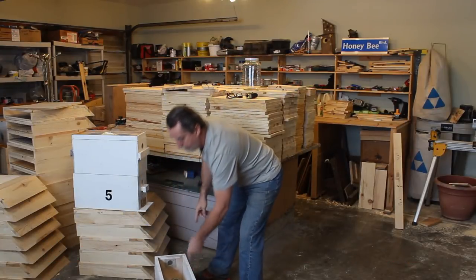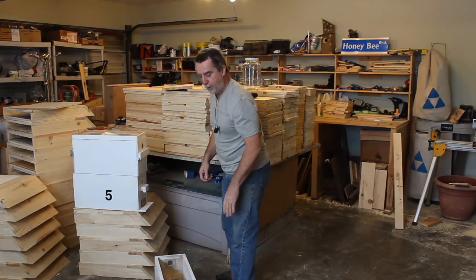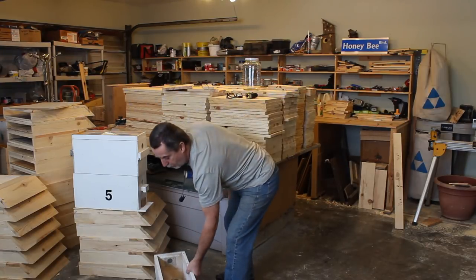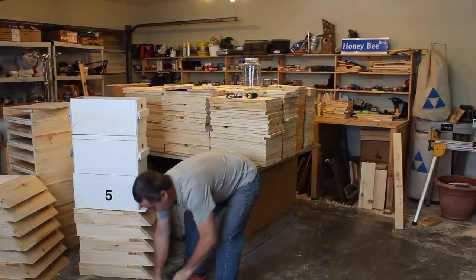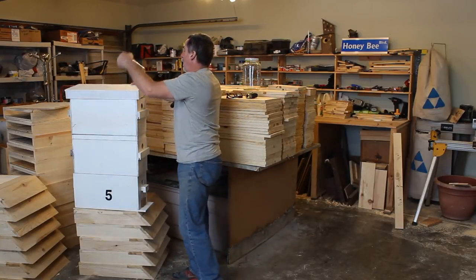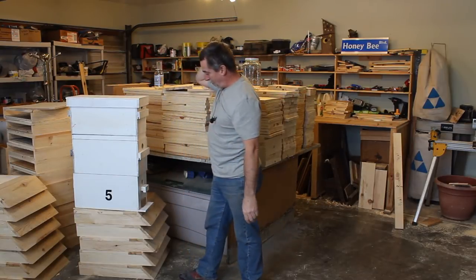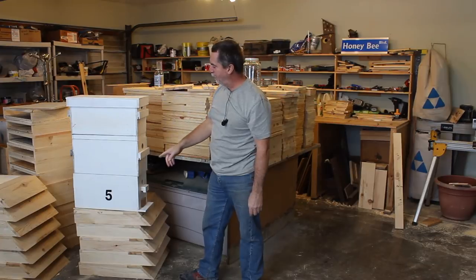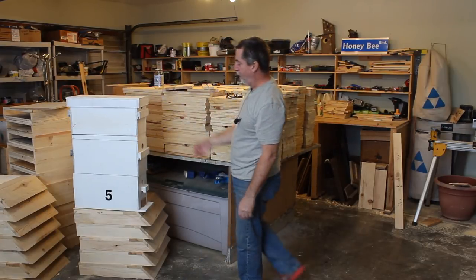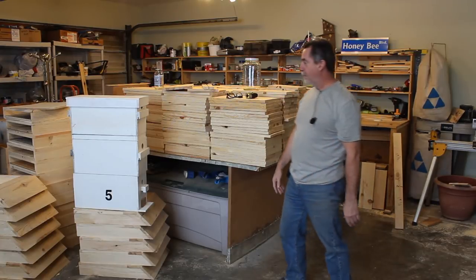Or what I usually do is take the inner cover off, put a second nuke box on, and use this as a vent box. It's also handy as a quiet box because it has the frame rest. As long as the stack is sitting on something reasonably flat and stable it's fine — I've actually never had these fall over even in a couple of storms, though I did put some staples in just in case.